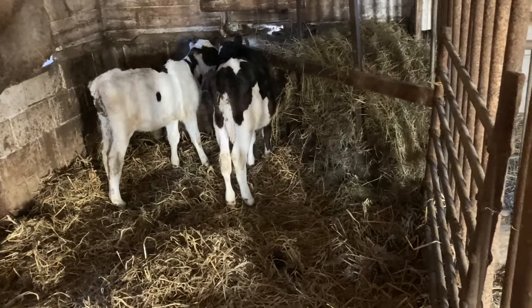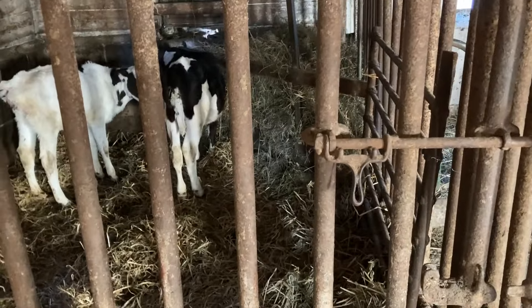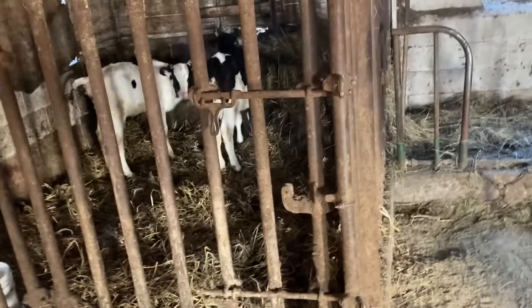They're in here until five months and then they go outside. This one's actually used to be called a bullpen — this barn was built in the 50s, so they used to keep a bull back here. You can see there are two latches on it to make sure it's good and safe.